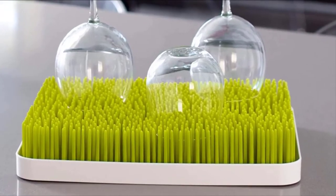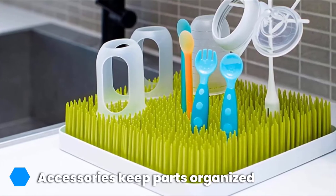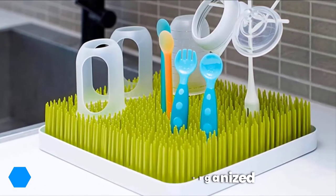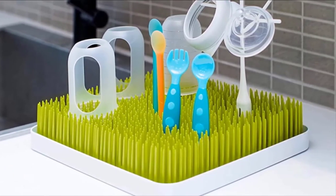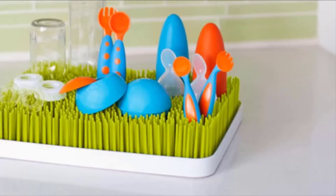The network of flexible plastic blades allows tons of flexibility and will conform to the shapes of whatever baby gear you need to dry. Though the lawn name refers to the green color of the plastic, this drying rack is also available in white. Note that you may want to pick up a couple of accessories to hold tiny items like nipples, gauze, and pacifiers.